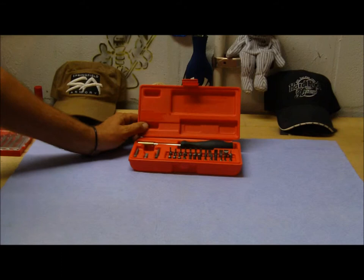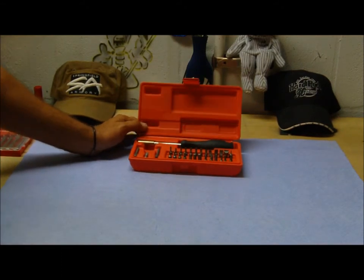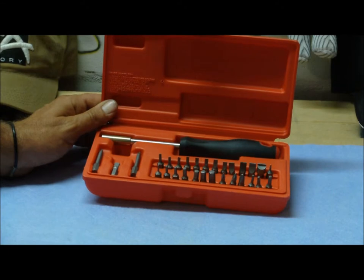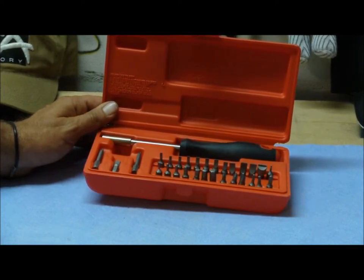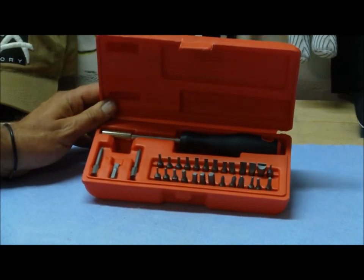It comes with a non-slip rubber grip driver with magnetic tip — really comfortable in the hand, feels really good. I'll give you a better view. It comes with eight hex bits, twelve parallel or straight bits, three Phillips bits, three Torx bits, two extra-long Phillips bits, and a one-inch socket adapter. Pretty basic kit — has everything you need, nothing you don't.